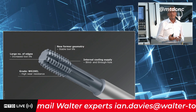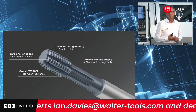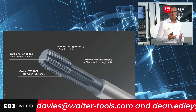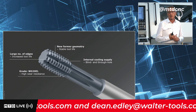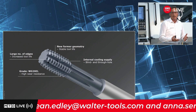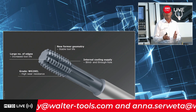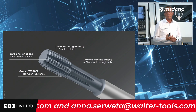The new geometry combined with the Threadformer's very high surface quality reduces the torque by around 35% on average. A lower torque means less heat at the tool and, in the end, higher tool life in general.